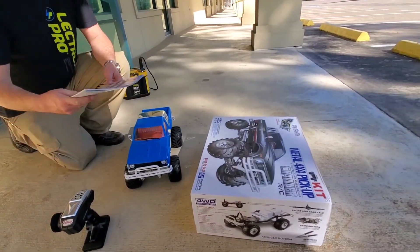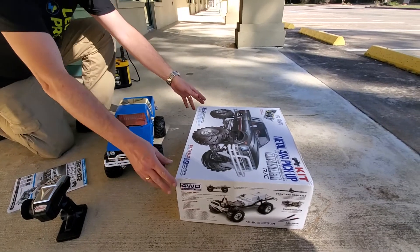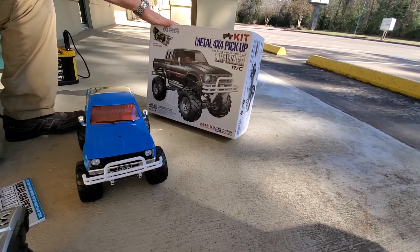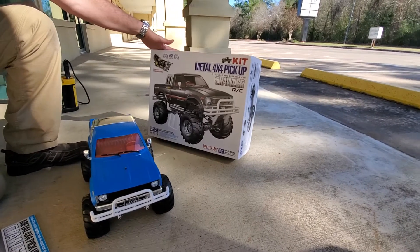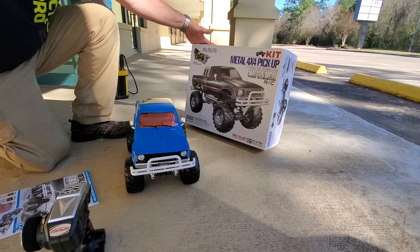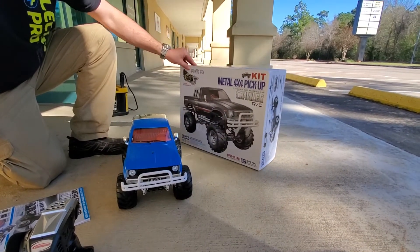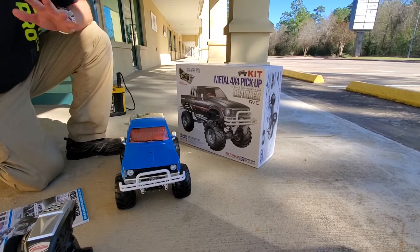This is a metal 4x4 pickup kit that we have in stock now. It's a clone of a Tamiya Bruiser — that's what it is. The Tamiya Bruiser is going to cost you about $800 for the kit, but I think this kit goes for about $250, and it comes with everything you need to build this truck, which is really cool.